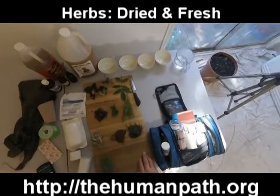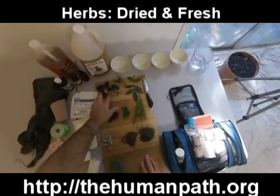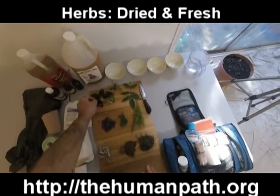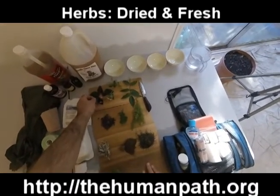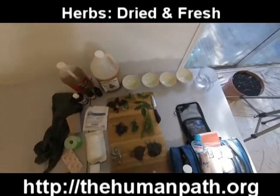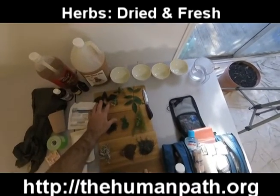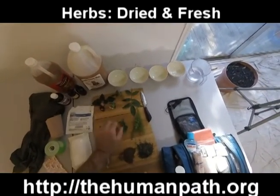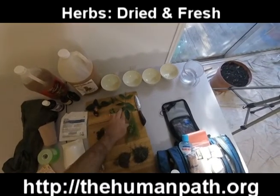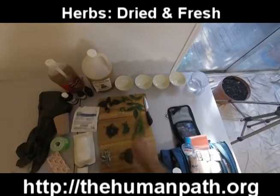We have fresh oregano, fresh yarrow, fresh lantana — though I'd normally prefer fresher leaves, the cold weather has affected these. We also have bidens pilosa, which is good for certain types of injuries, and elder tree leaf as well.